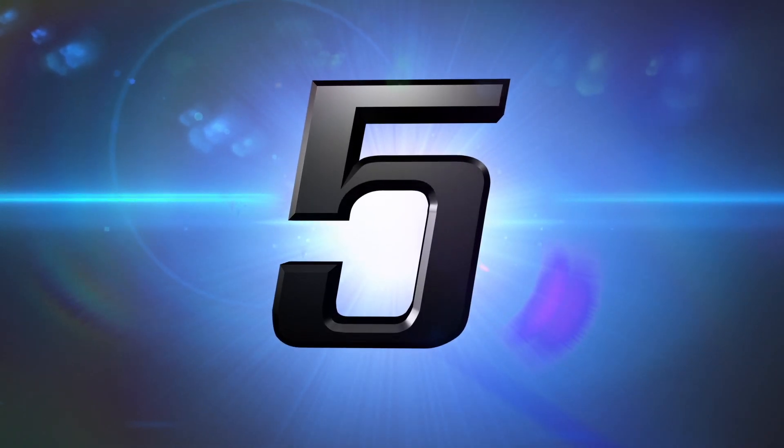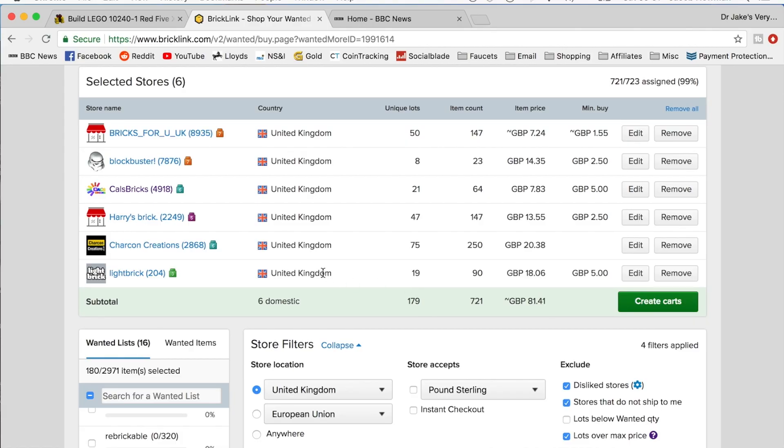At number 5 we have Bricklink. I've made a few videos now about using Bricklink to get cheap Lego sets, specifically discontinued UCS sets. In my first video I showed you how you could use the part-out feature on Bricklink to buy a UCS X-Wing Red 5 for about £100, which is about a third of the price you'll find it for brand new on eBay. The disadvantage is that the sets aren't complete — no instructions, minifigures, or stickers — but if you're just interested in building the model itself it's a really good way of getting those sets at a fraction of the cost.